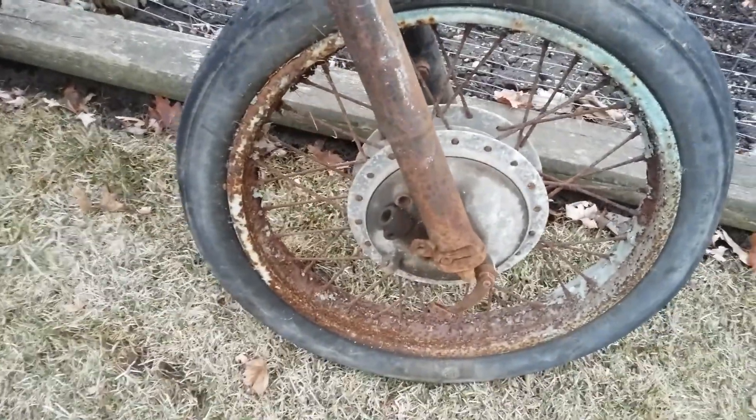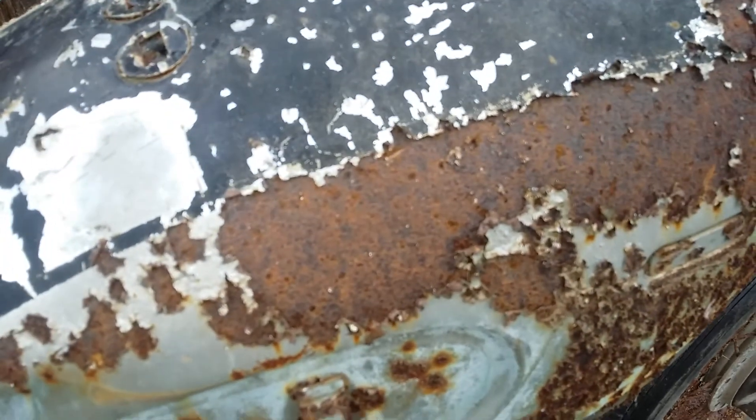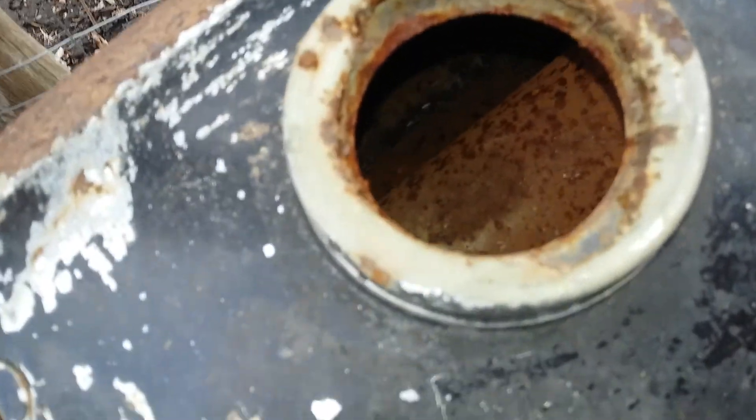Probably kind of hard to make out there, but you can tell just everything that's chrome is totally rusty, just peeling rust. See on the gas tank here, all this chrome is just peeling off. Actually not that dirty on the inside.